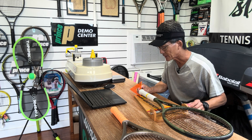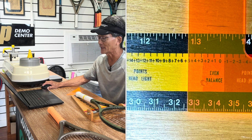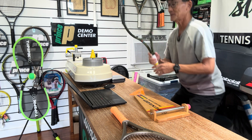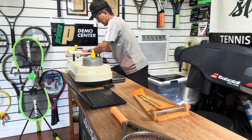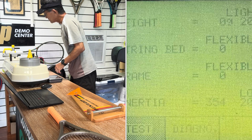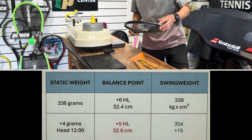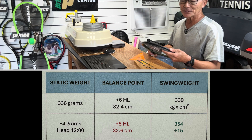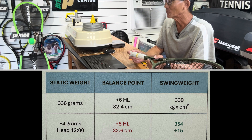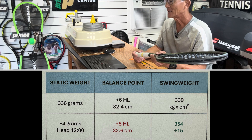After adding 4 grams at 12 o'clock, the balance comes out at plus 5, or 32.6 centimeters. So adding weight to the head makes it less headlight, as expected. Now looking at swing weight — it started at 339 and now it's at 354. That's a 15-unit difference, and that would be noticeable. I mentioned that rackets with a head-heavy balance will have a high swing weight, but you can see that my racket is still headlight even though it now has a high swing weight.